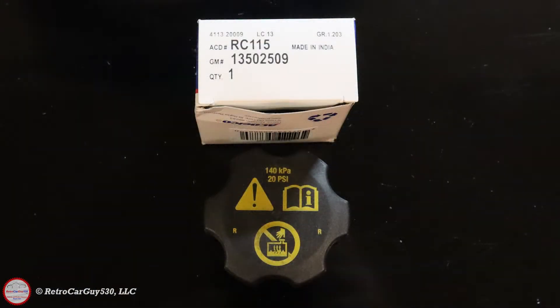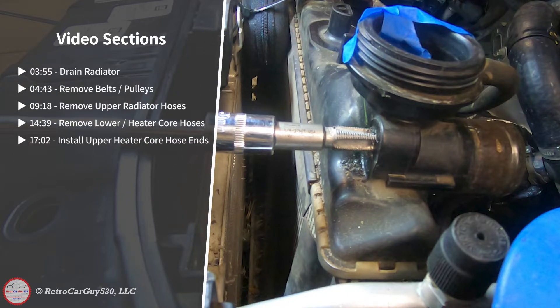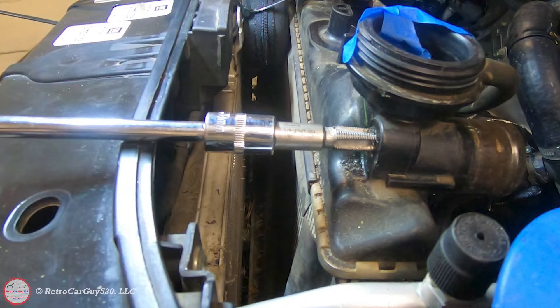One additional part of the pressurized system is the radiator cap. I replaced that at the end — it's ACDelco part number RC115. There are a couple of O-rings on that which compress over time, so it's worth replacing as well. I'll have a link in the description to that and potentially other affiliate links to the parts involved. This is a longer video, so you might want to check out the section guide on screen. I also had to repair a broken nipple on the upper part of the radiator, so check out that section to see the fun involved in getting that repaired.